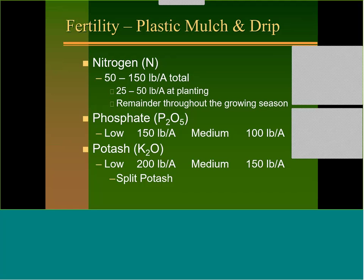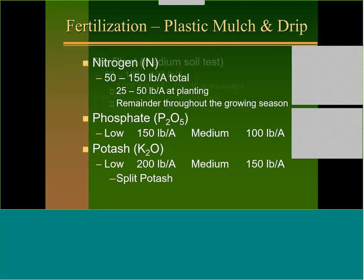When we go to plastic and drip, we find that the amount of fertility is higher because we take water out as a limiting factor. We may start at 50 pounds nitrogen but put another 100 pounds through the drip. For cantaloupe, watermelon, and cucumbers we might put more fertility out; for summer squash, pumpkins, and winter squash we wouldn't go as high. Conventionally, put out something like 50-100-100 at planting, then start feeding through the drip two to four weeks after planting.